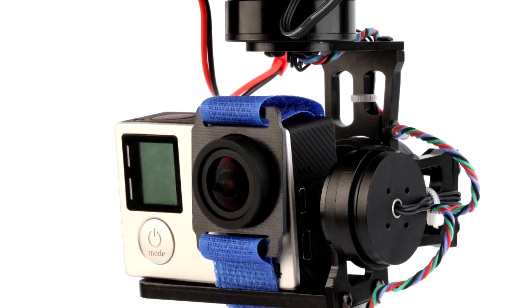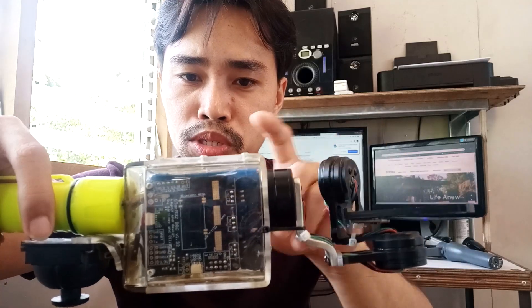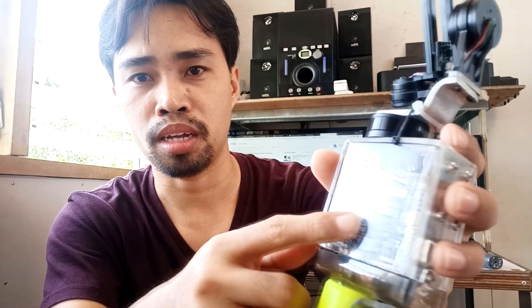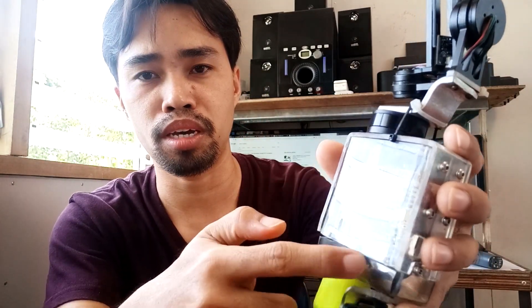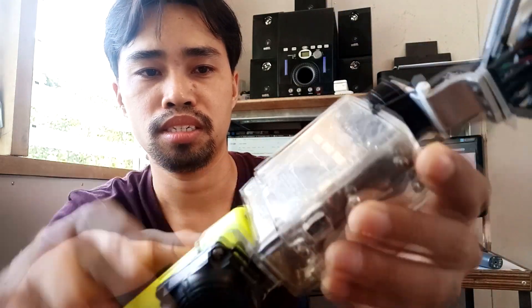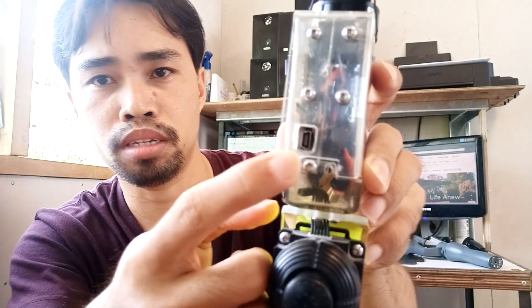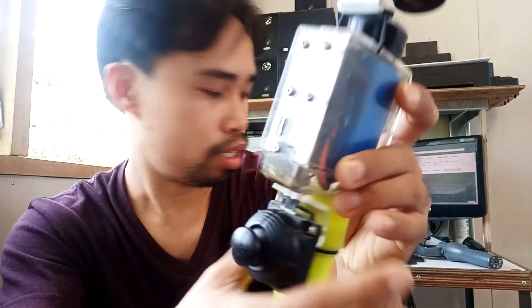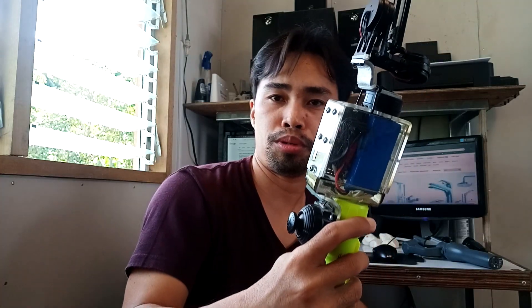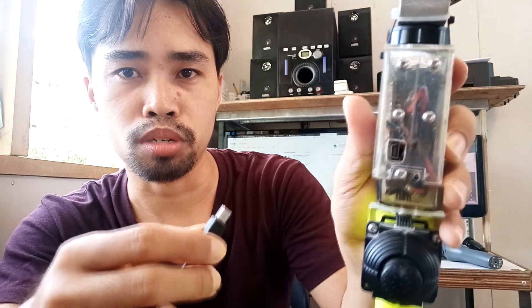This is a HackRC Storm 32 gimbal. I disassembled it and made a housing and put the electronics inside the housing I made. This is fiberglass — I formed it like this and screwed it. I also drilled a hole for the micro USB so that when you're going to update or change the PID firmware or anything inside the board, you can plug it into the computer.